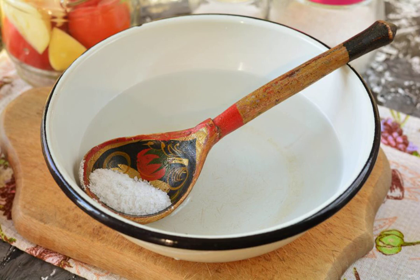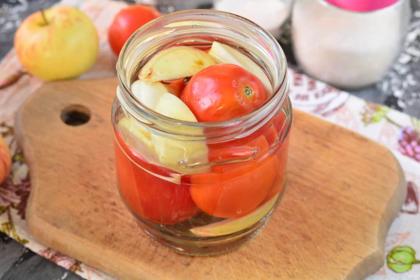Cook the marinade from water, sugar, salt, and vinegar. Boil and immediately turn off the heat. Pour the hot marinade over the tomatoes.